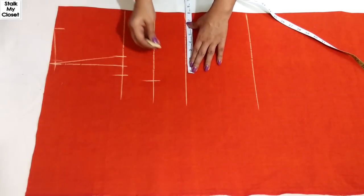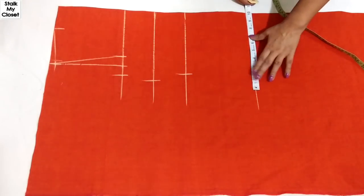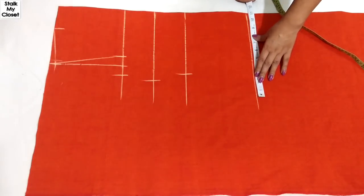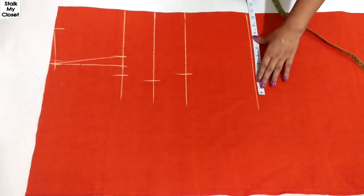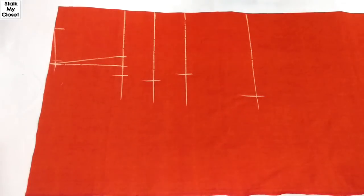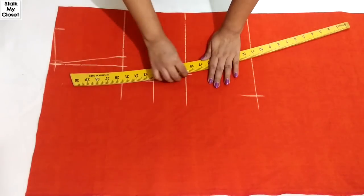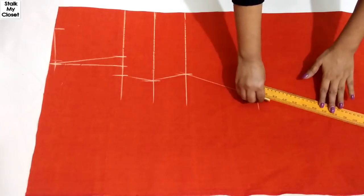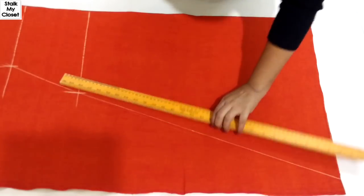For waist, I'm adding 3 inches of ease. For hip, I'm adding 6 inches of ease — my hip measurement is 37 inches, so 37 plus 6 is 43, and dividing by 4 gives 10.75 inches. To give an A-line shape, I have taken the bottom around 7 to 8 inches more than the hip measurement.